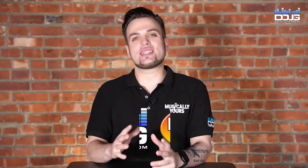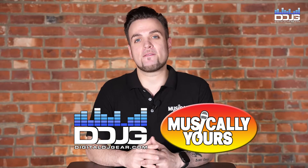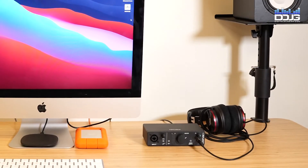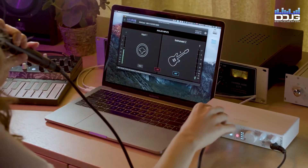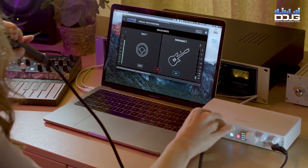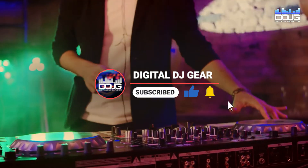Hey everybody, Jason Frankel here with Digital DJ Gear, and today we're going to review the brand new Arturia MiniFuse audio interface lineup. Please give us a thumbs up and subscribe to our channel if you like our content.